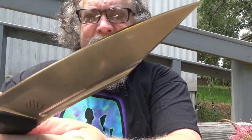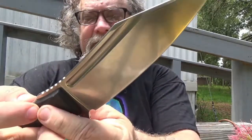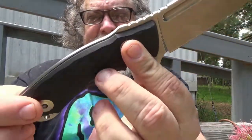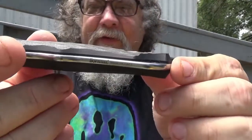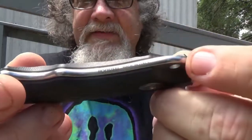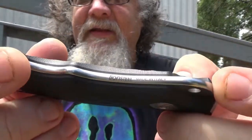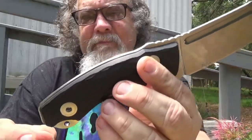Look at that bad boy. D2 steel. G10 scales. And here — this is what I forgot to show on the Raptors — it's engraved in there: Lion Steel, made in Italy. There you got the Bastinelli logo. Now this is the compact version. They have another version which is bigger, but they discontinued that.